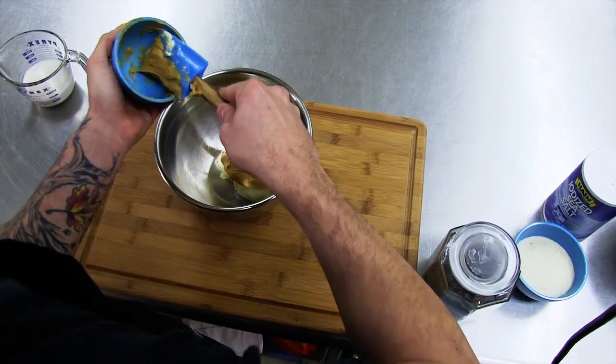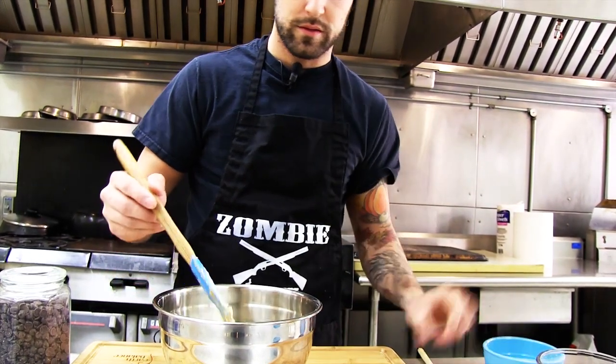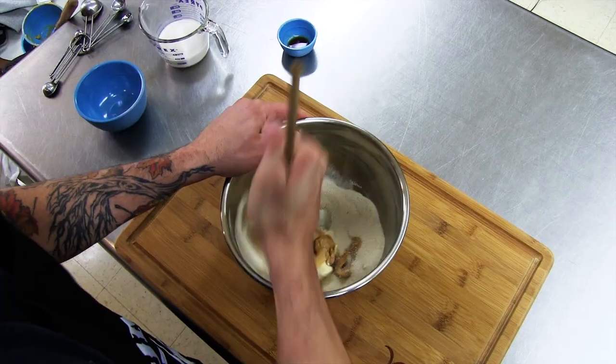All right, we're gonna start with a medium mixing bowl. We're gonna add our Earth Balance and our peanut butter first, then we're gonna add the sugar. We're gonna mix it all up.